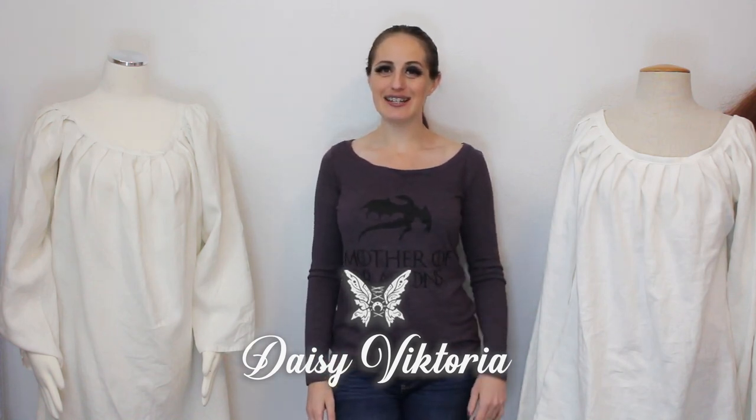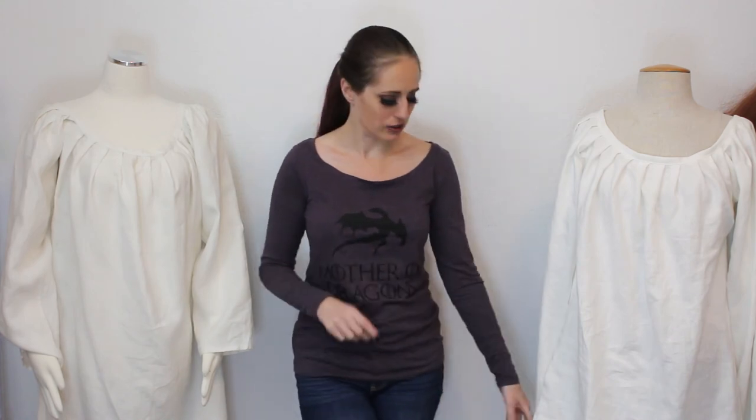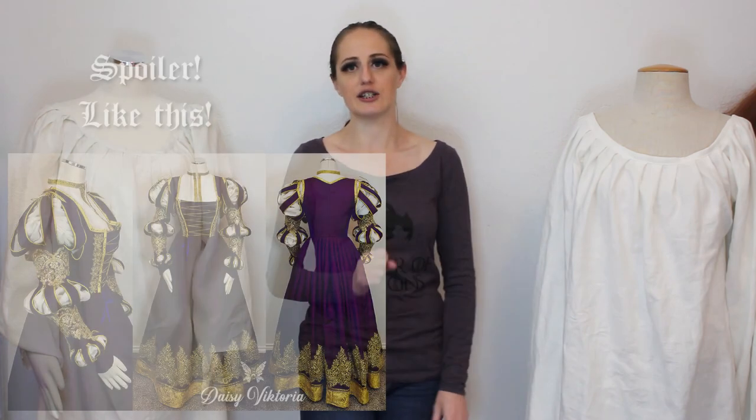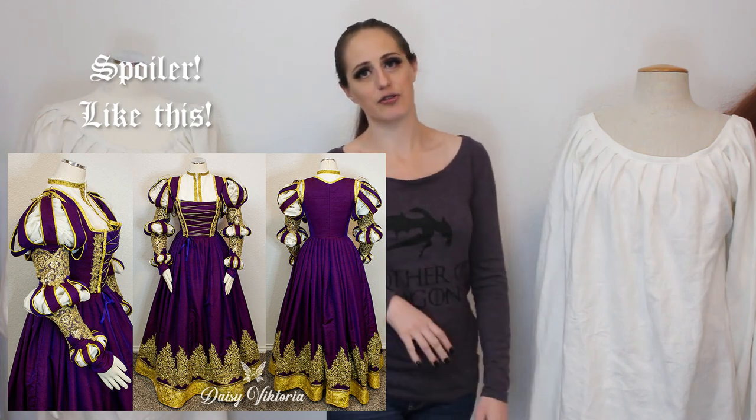Hi, I'm Daisy Victoria and today I'm going to show you how to make a chemise which you can wear with your Renaissance and fantasy clothing. I typically make this chemise with regular length sleeves, but the one I'm making today has really long sleeves because I'm going to use it for a gown with a lot of puff and slash details in the sleeves. I want to be able to bring the chemise sleeves up and poof them through the slashes, so I'm giving it extra length to try that out.